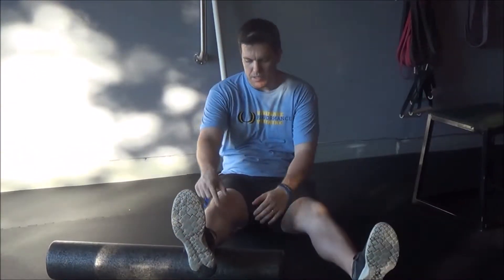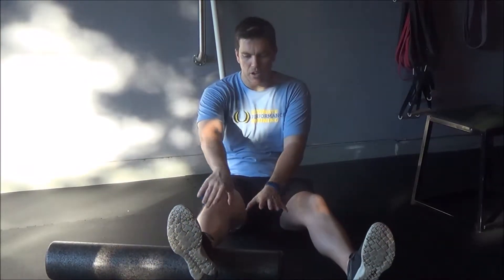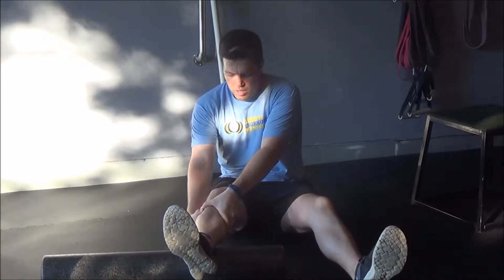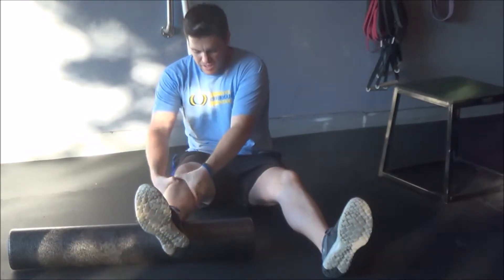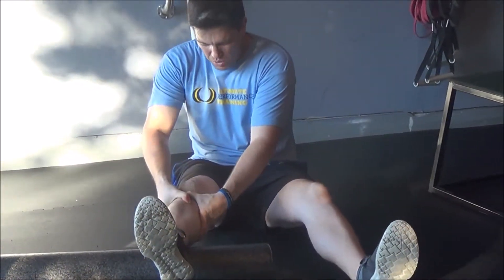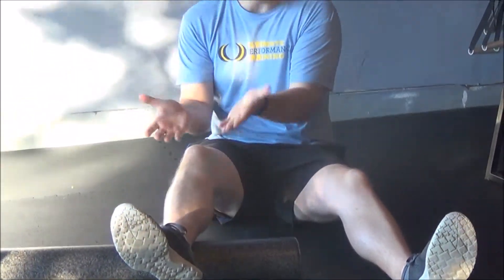You want to keep this leg relatively straight and have the foam roller or something underneath the lower part of your calf. Take the tibia, internally rotate, then press down and get some good extension. Internally rotate, press down, hold for about a second or two, and do that for about two minutes on each leg.